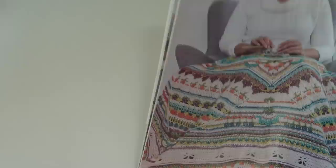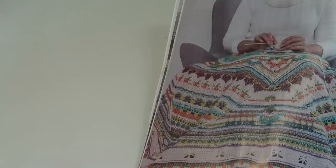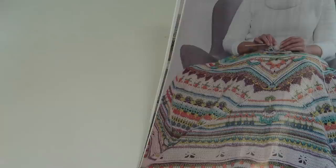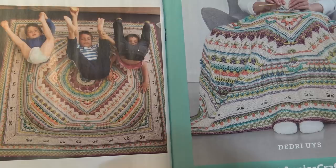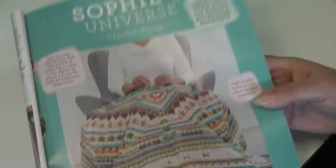The next design in the magazine is Sophie's Universe, designed by Deidre Uys. It gives an interview about the designer. Here you see three small young ones playing on top of the afghan, and then there's another photo where it talks about the Sophie's Universe crochet along.